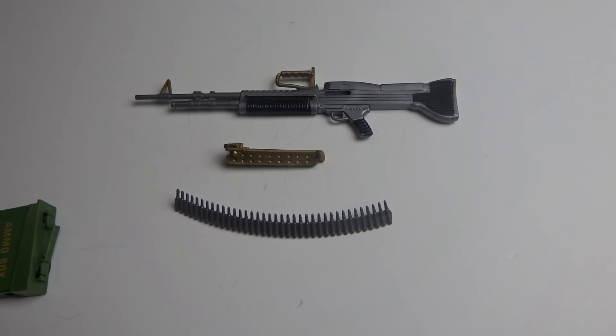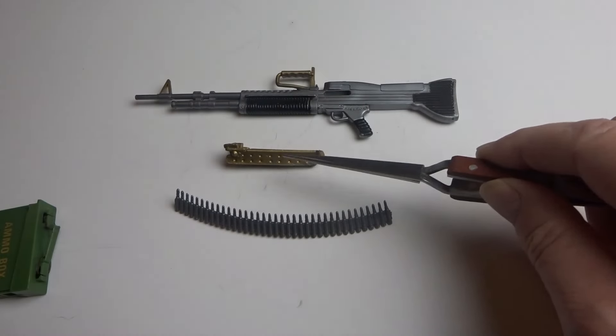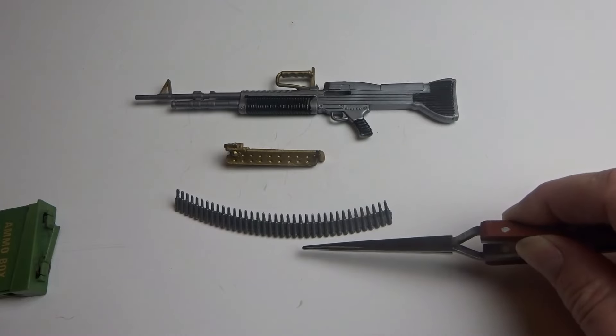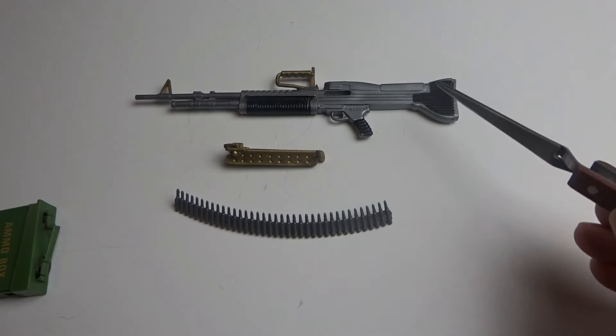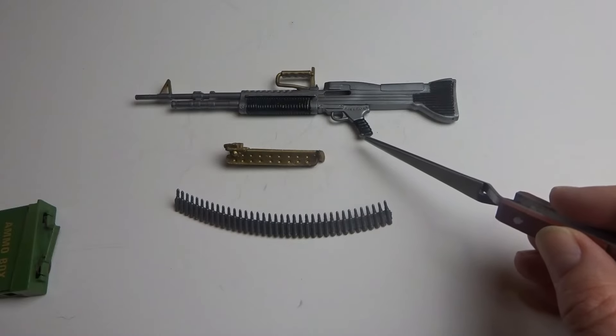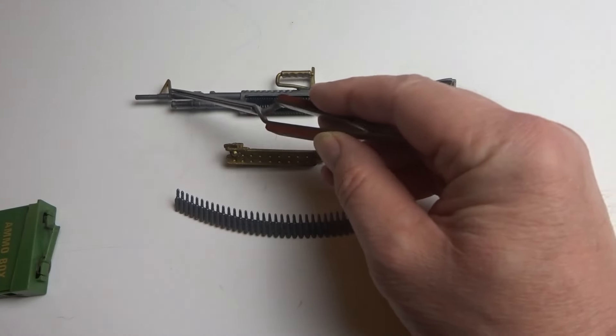The M60 consisted of three components: the M60, bipod, and ammunition belt. The M60 was silver with a stock and pistol grip black, and carrying handle and front sight gold.